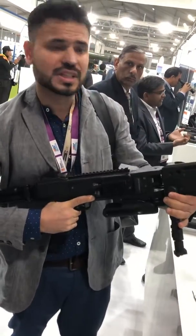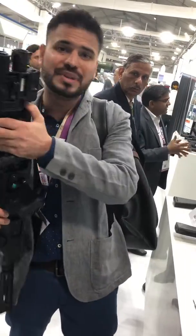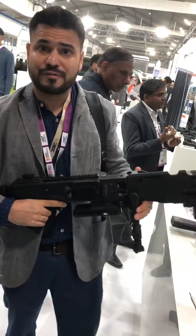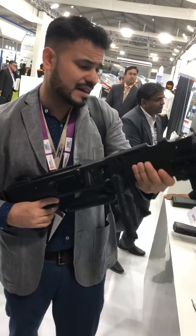The basic concept of this gun is you fix a pistol here. Most of the commonly used pistols — like the Glock, FN57, the Masada, the Jericho, Beretta 92 FS — most of the commonly used pistols are compatible with this.